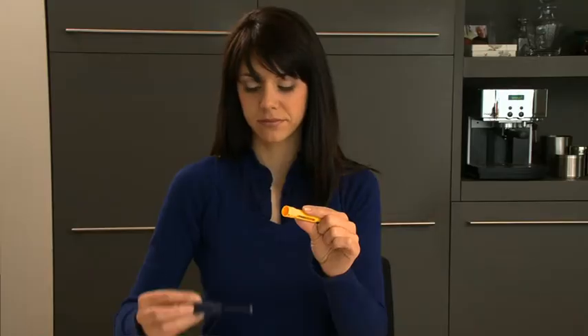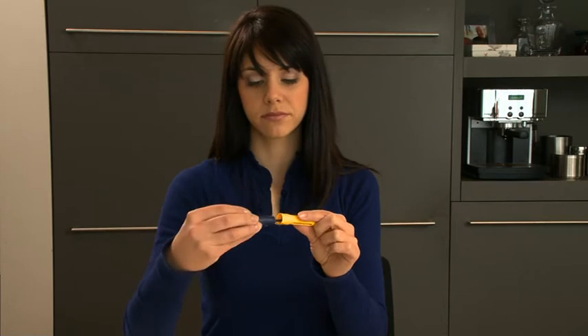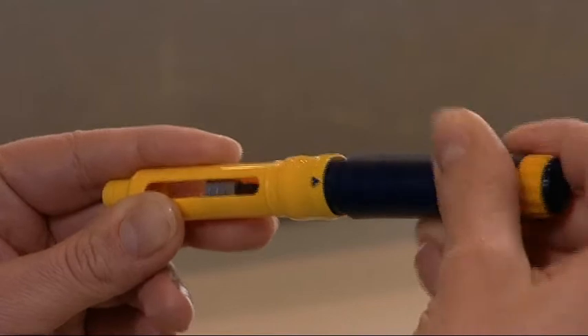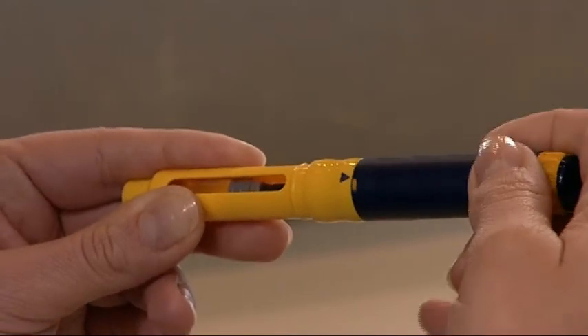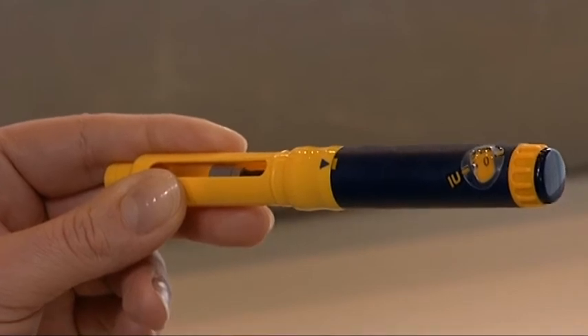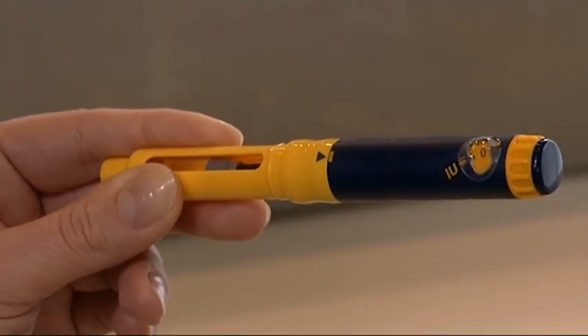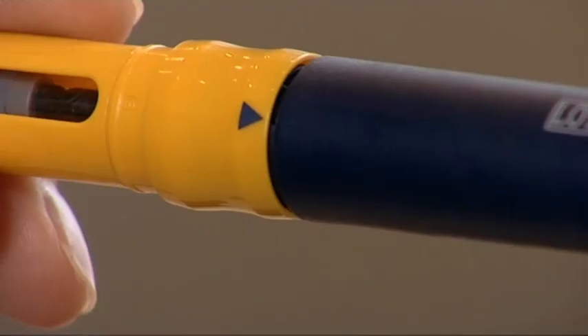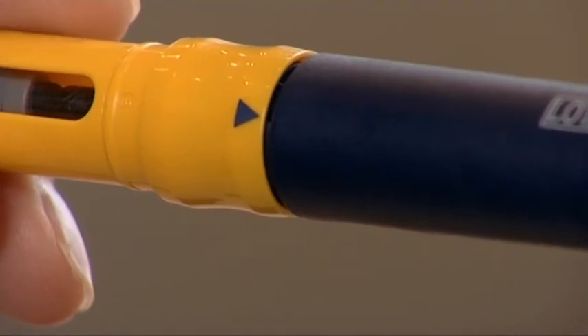Lower the pen body into the cartridge holder. The black rod must press against the rubber piston on the cartridge. Screw the cartridge holder towards the body, making sure that the arrow falls within the aligned mark. The arrow on the cartridge holder must point to the middle of the yellow alignment mark on the blue pen body. Check that there is no space between the body and the cartridge holder.